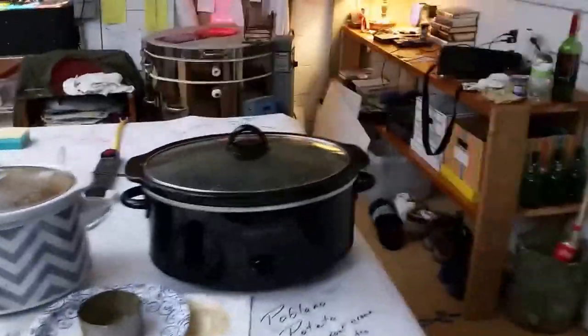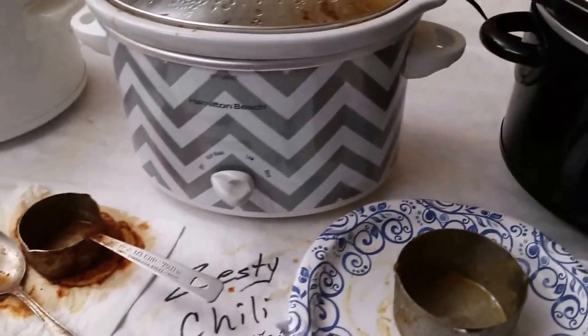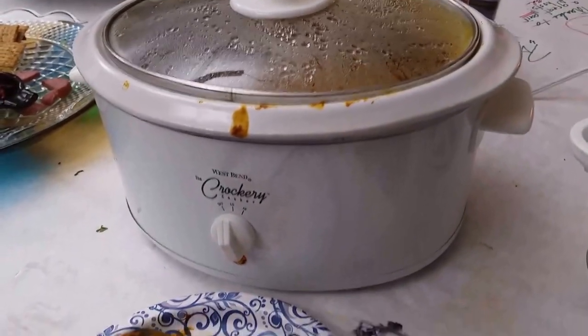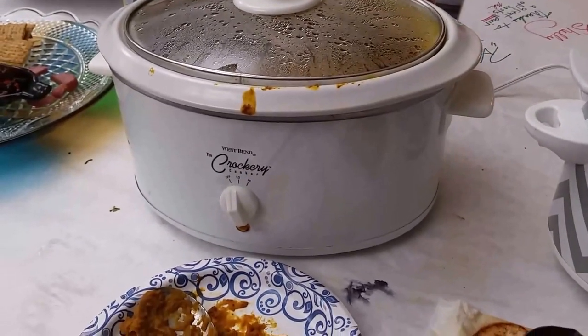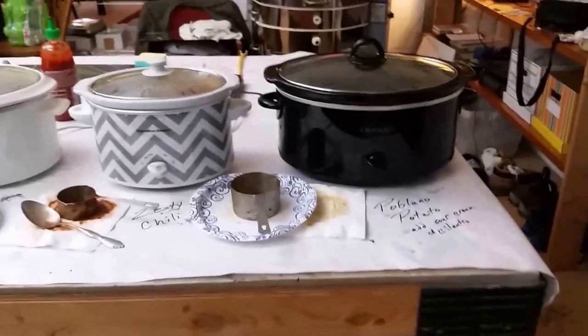Refrigerator. Microwave. Some of my glass. We had such wonderful food today. Diane made a poblano potato soup — you're supposed to add sour cream and cilantro to it. That was delicious. I made a zesty black bean chili with green onion bratwurst. And this is a butternut squash soup with Indian spices. This table that the food is on is normally my main work table, but it's simple enough to just cover it with paper and makes for a nice presentation table for food.